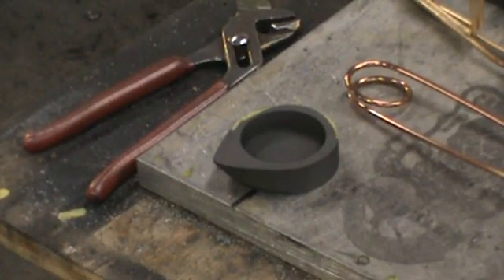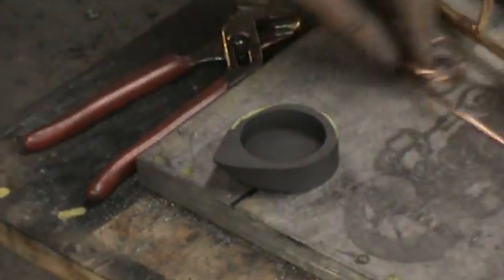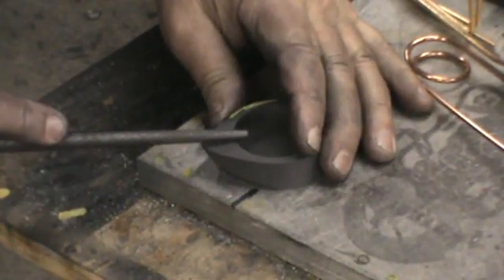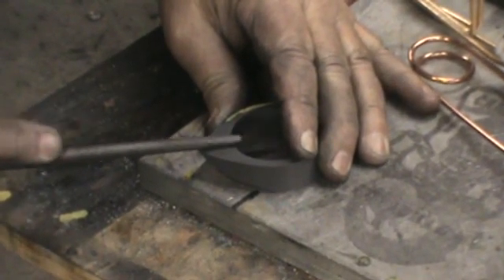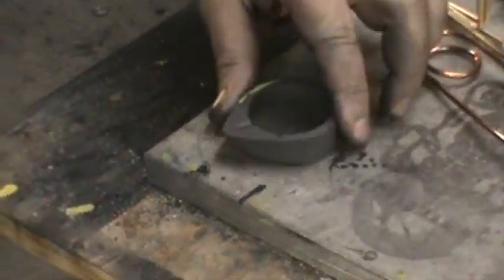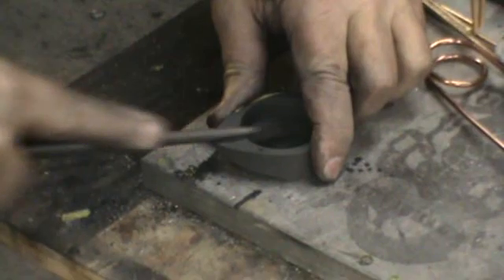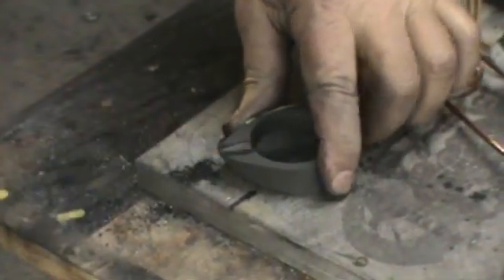I'm going to reset the belt sander for the last step. What I'm going to do now is cut in the initial spout. So I take a round file and I get it centered up, because I want to pour right out of the tip. This isn't like making a mold when you don't want to scratch the bottom — if you accidentally scratch the bottom, then so be it.